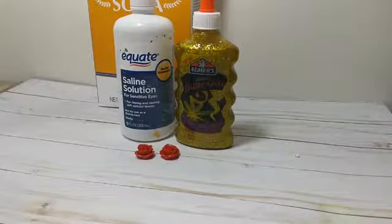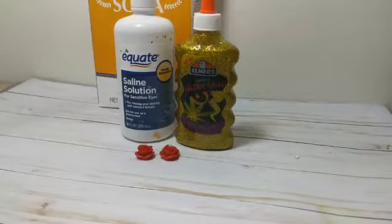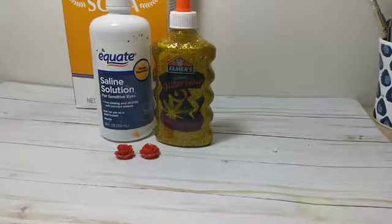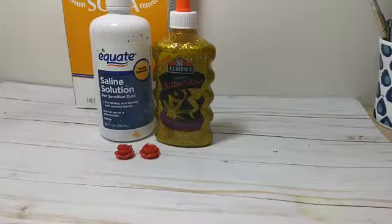They also have some awesome glow in the dark slimes, which we made not too long ago. I need to get it posted — we just haven't had time yet.